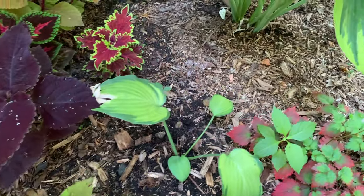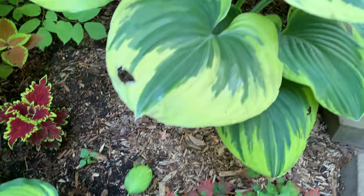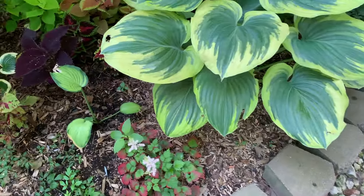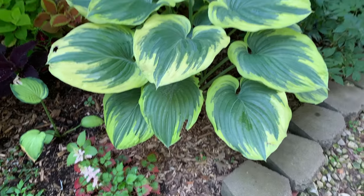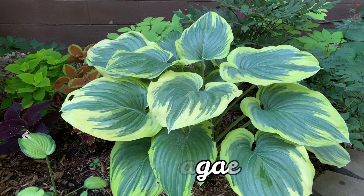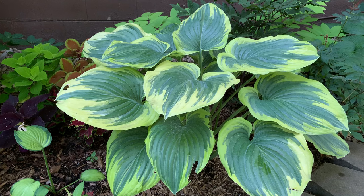This hosta is Paul's Glory — it needs a little more water. This is a beautiful and very large hosta called Saga. It has a blue-green center with a bright creamy margin.